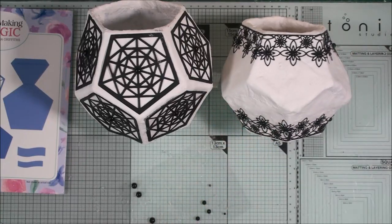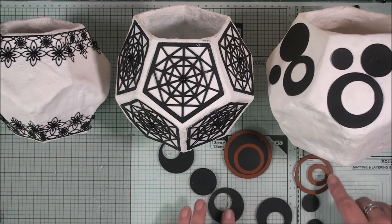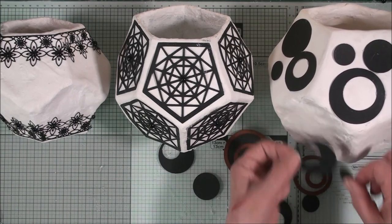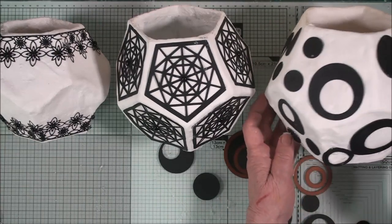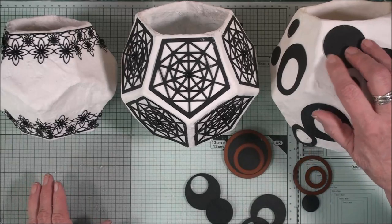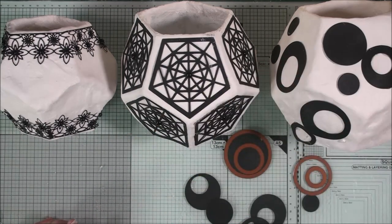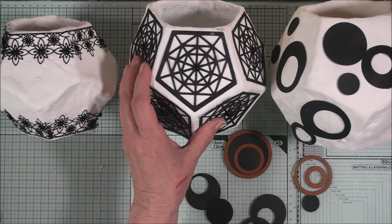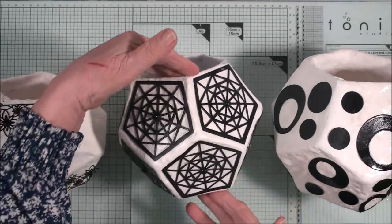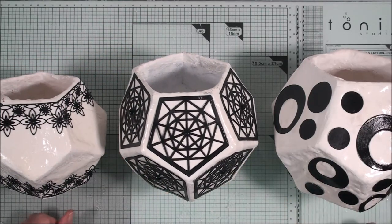Now let's see what we can do with the third vase. For the last vase all I've done is take different sized circle dies, added them together, and created just frames that will sit on the vase to give it a more modern look. Then you'll have three vases that all blend together in a black and white theme that you can add your flowers to. As a finishing touch I'm going to take them outside and spray them with a clear spray, which will give them all a nice shine. All three vases have now been sprayed with two coats of clear finish and allowed to dry — and there we have three very different vases for you to add your flowers to.